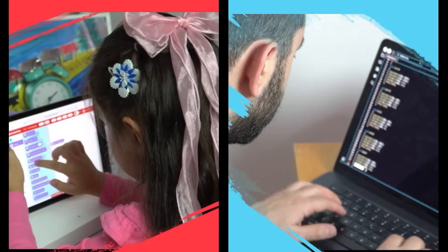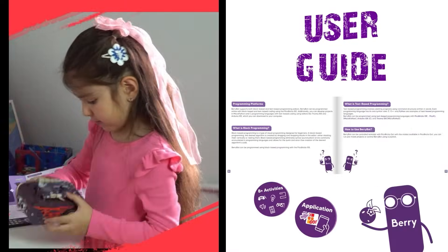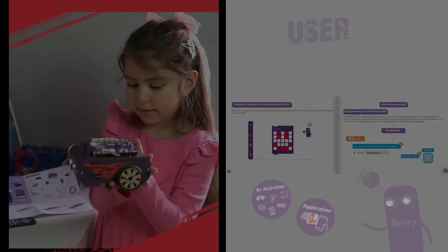We've got your back with user guides, tutorials, and even special content for parents and educators — it's all there. Time's up, so ready to race?